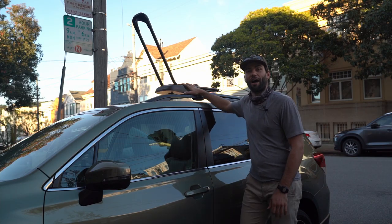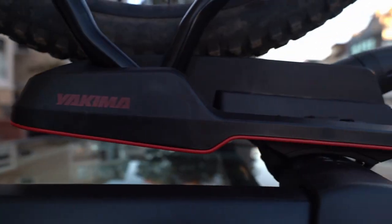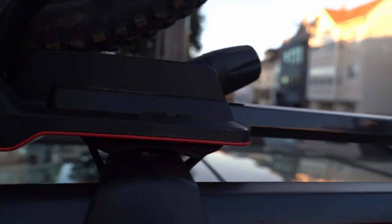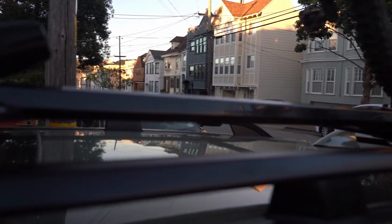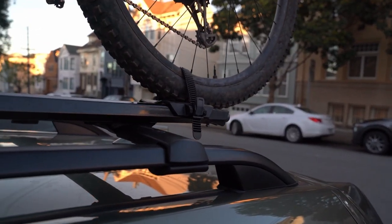This is the Yakima High Road Bike Mount. It goes on the roof of your car. You have to have a rack already installed, so you need crossbars, and it fits just about any crossbar on the market — very, very easy to install.